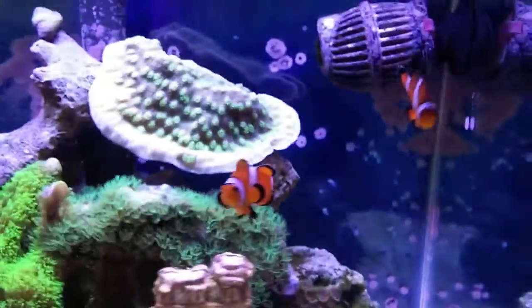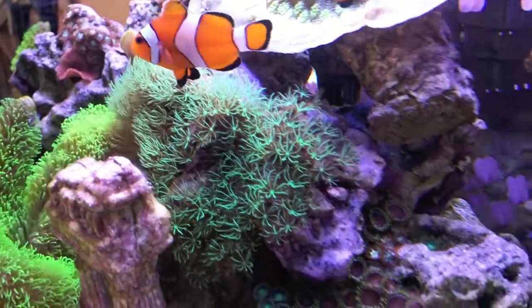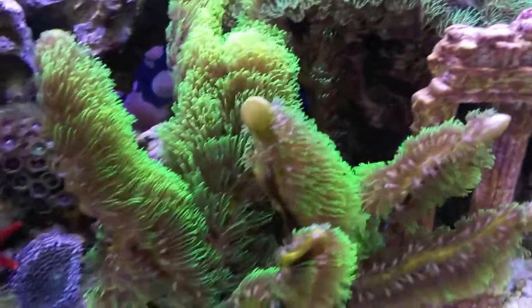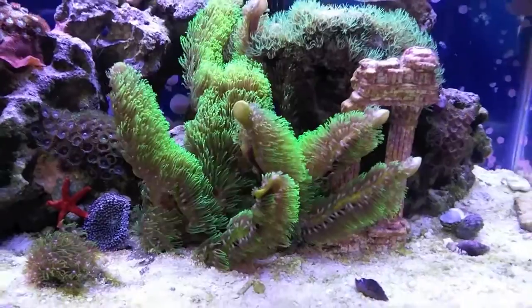Just giving you a little tour here, taking a side view. Nice zoanthid colony there, spreading up the rock. My green star polyp is spreading across this rock nicely. The Hollywood Stunner is growing, the clowns are doing good, and this branching star polyp is doing great. I'm going to eventually trim some of these and replant them in the pico tank.